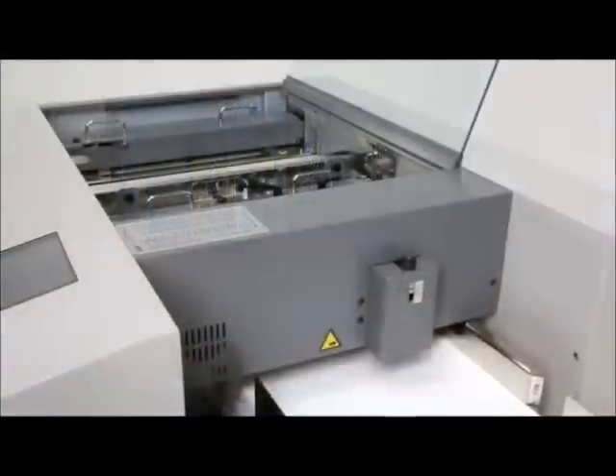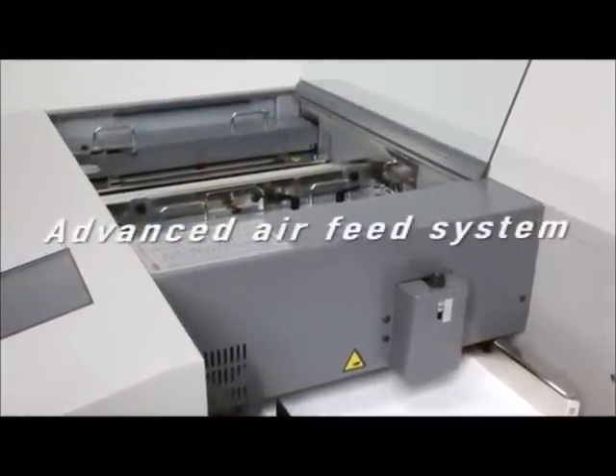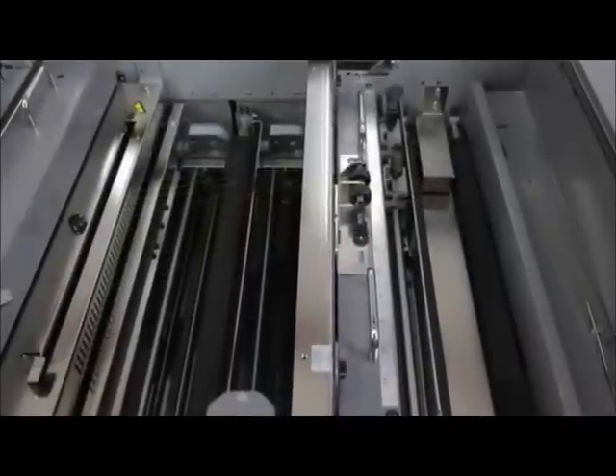The G2 works with any standard wall outlet. At its heart is a reliable air feed system that prevents marking and misfeeds while providing error-free paper separation.